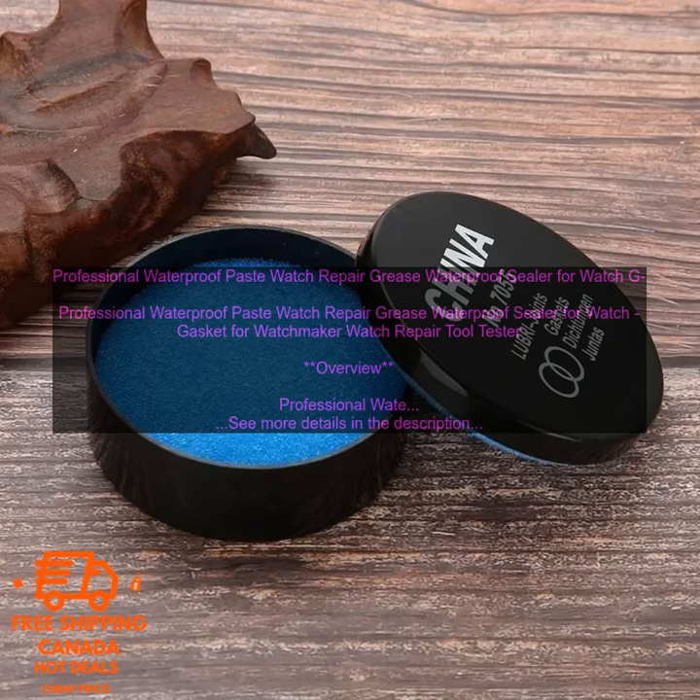How to Use: 1. Apply a small amount of paste to the gasket. 2. Align the gasket with the watch case and press it firmly into place. 3. Allow the paste to dry completely before wearing the watch.